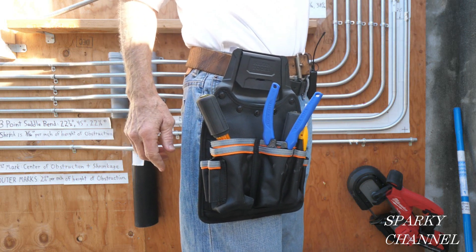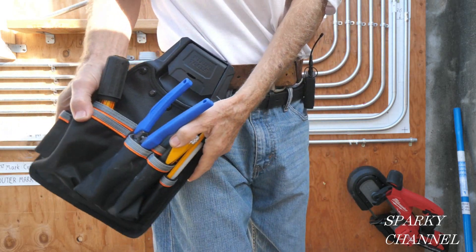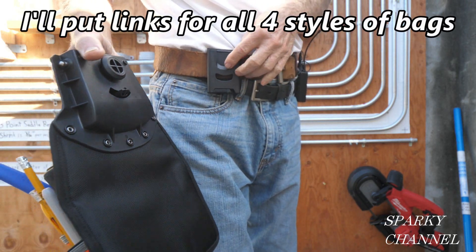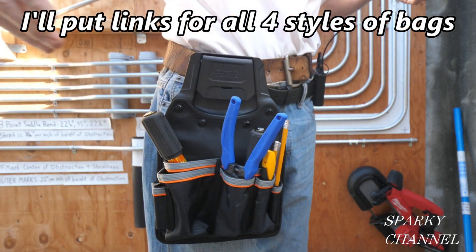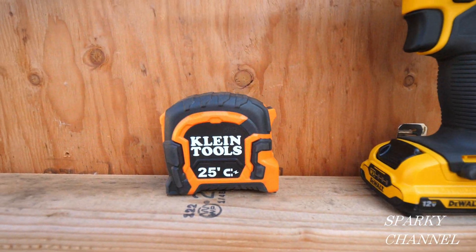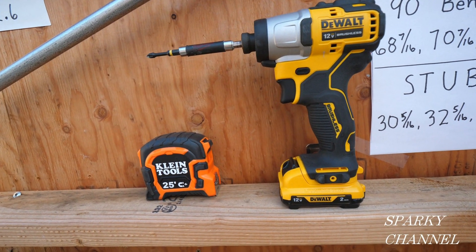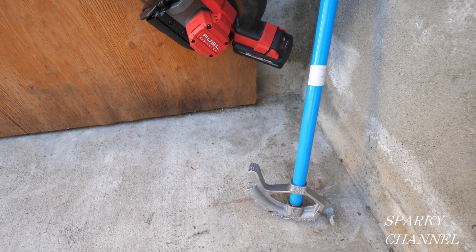I'll put a link in my video description for the new tool bags from Klein — this one has eight pockets and moves as much as 32 degrees, so it moves with you while you're working and just comes right off. It's a modular system with four different styles that all fit right on and click into place. I'll also put links for the Klein 9-inch lighted level, the Klein 25-foot magnetic tape measure that has conduit bending tables on the back, the Dewalt 12-volt max impact driver, the Milwaukee 3 and a quarter inch bandsaw, and for ideal benders.